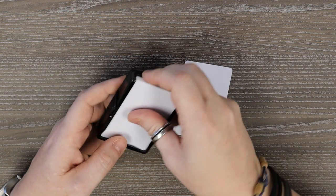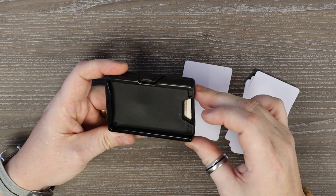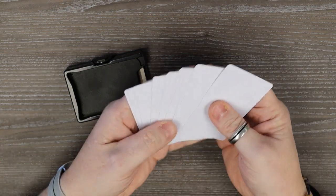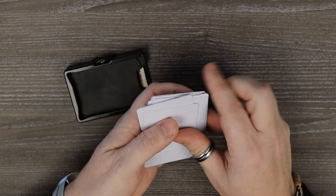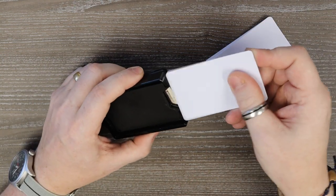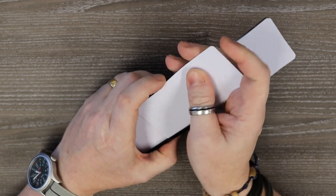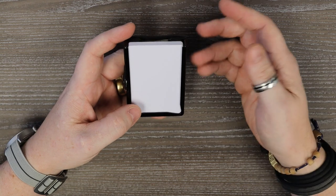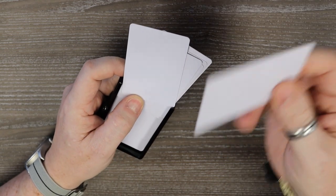If I take all the cards out, here is your milled piece of aluminium. Here are eight cards — I usually only carry six, but eight is the maximum. If somebody gives me a discount card or something, there's always room for extras, which is why I went for the eight. They simply slide in and it really is as easy as that — you can actually put more in if you want to. Getting cards in and out is very simple: you just push forward, keep pushing until you find the card you want, and it's here on the back.